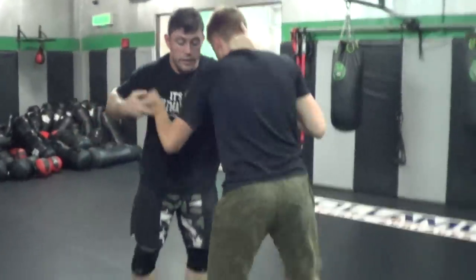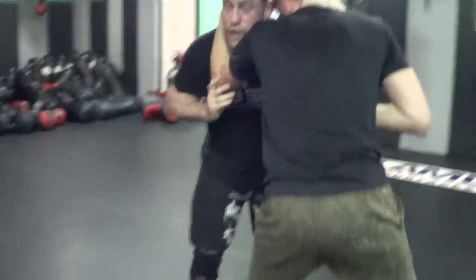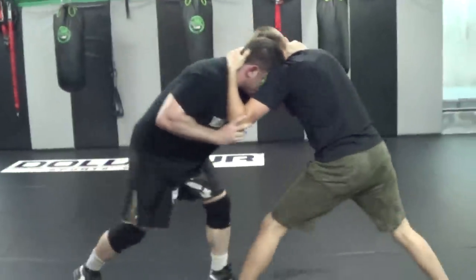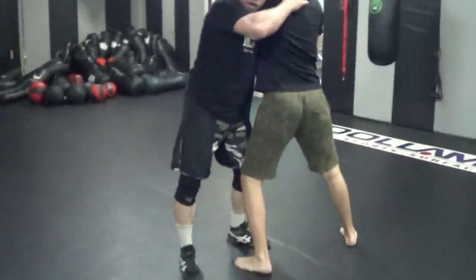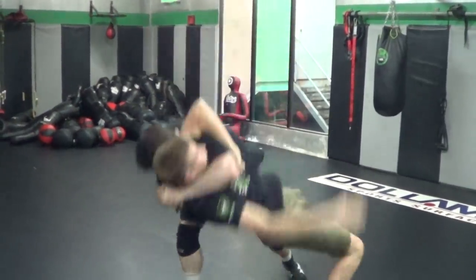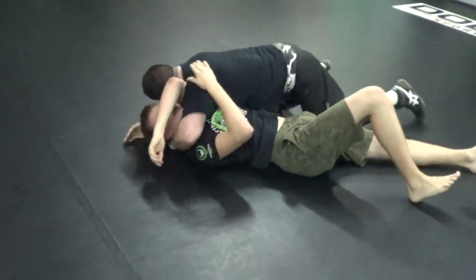On the other side: collar tie, action-reaction. You drive in, I drive in, you drive in — boom. Now I pull him off balance, turn him this way, pull him down.